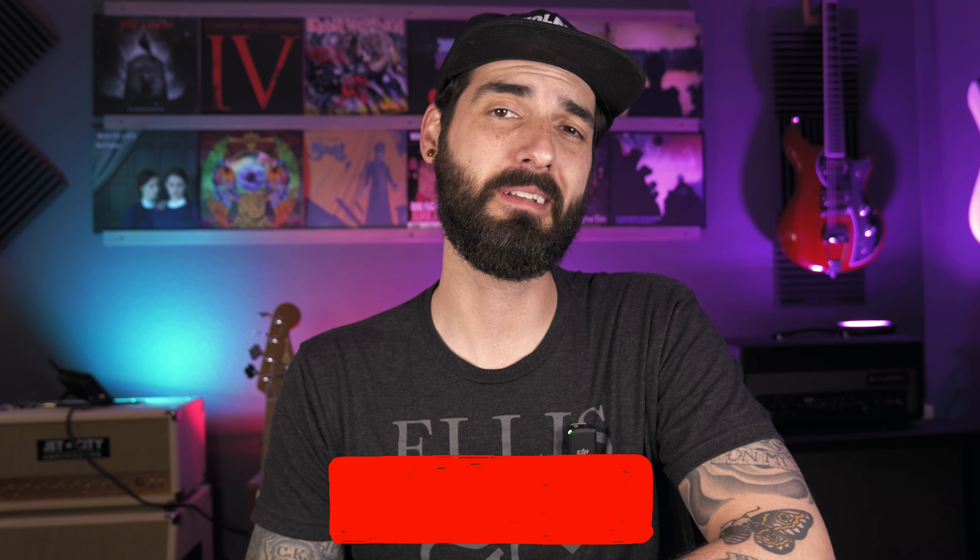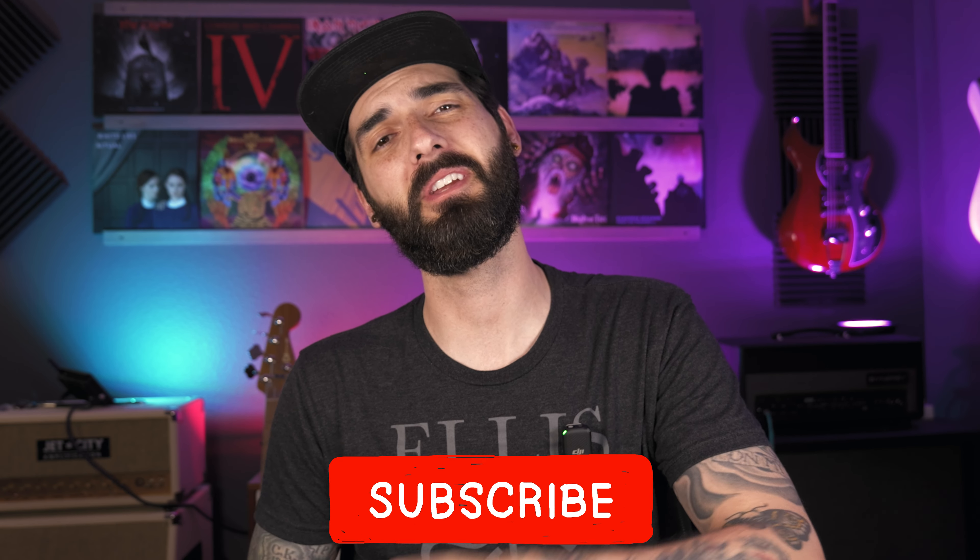Hey guys, welcome to the channel. My name is Michael. This is Vinyl 4 Miles, where we talk about all things music gear — guitars, vinyl, you name it. If that's something you're interested in, go ahead and hit the subscribe button and bell notification so you don't miss out on future videos.